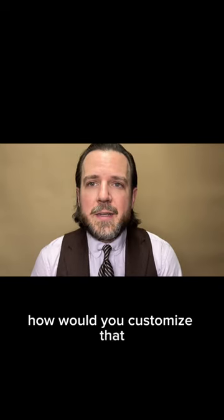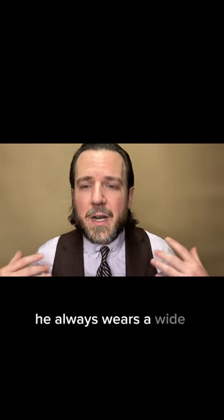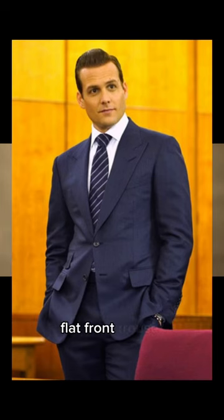He says, 'Okay, done — how would you customize that?' I say we can replicate Harvey's look: he always wears a wide peak lapel, a two-button front, and a flat-front trouser.